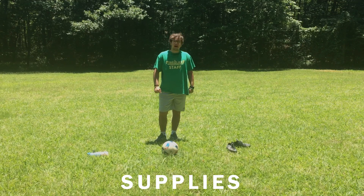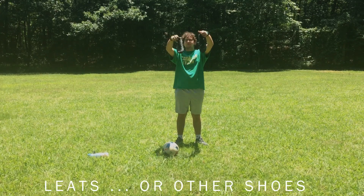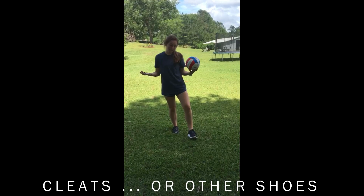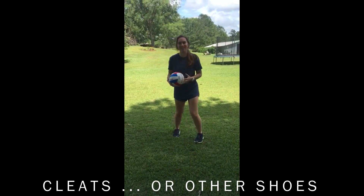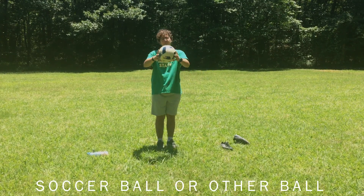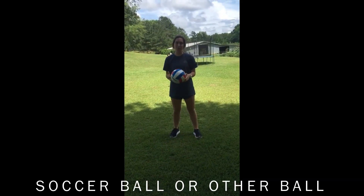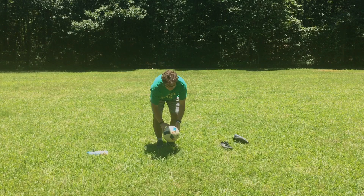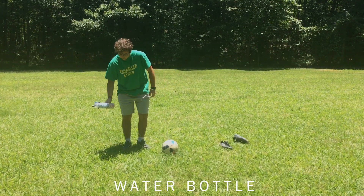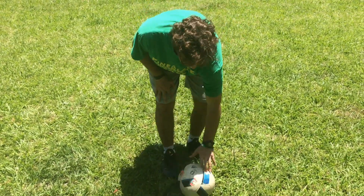So here in front of me I have some items that we need. First, we have a pair of cleats — you don't absolutely have to have them, but if you do. And we have some water. All right, let's get to it.